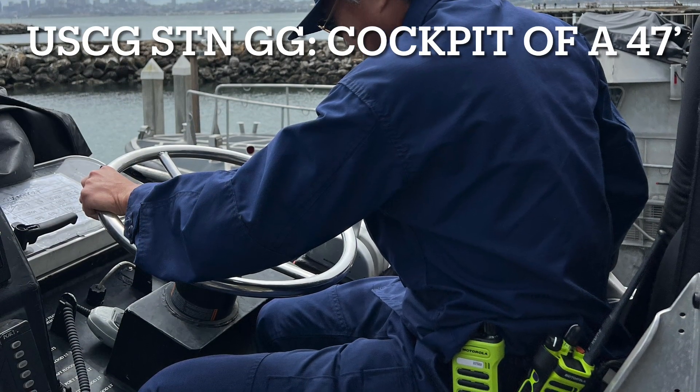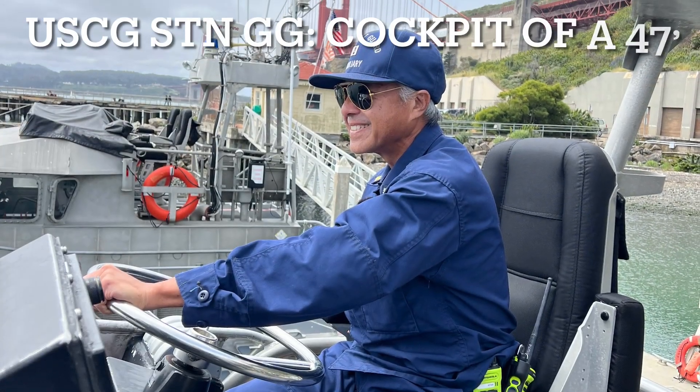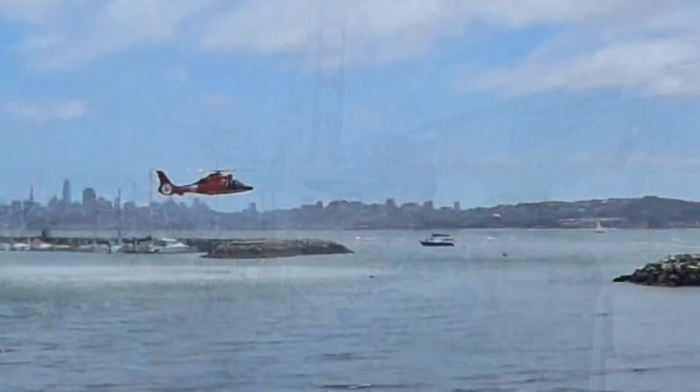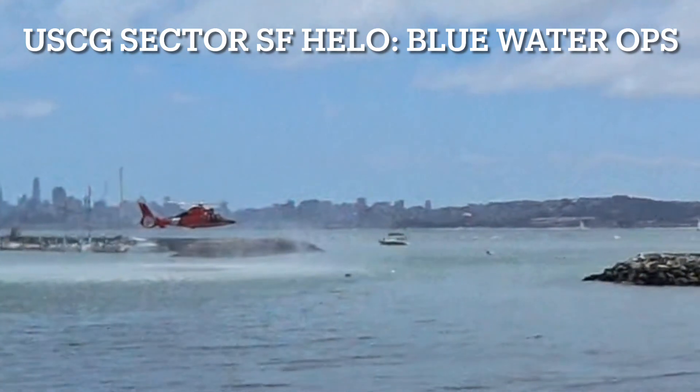We had a very successful 2024 Water Safety Fair at U.S. Coast Guard Station Golden Gate in South Salido, California, and one of our helos came in from Sector San Francisco to demonstrate to the public Blue Water operations. It was a lot of fun.